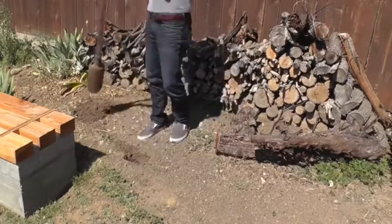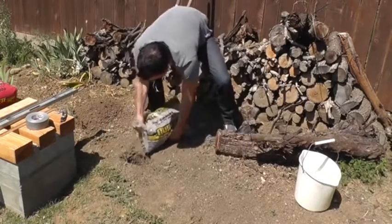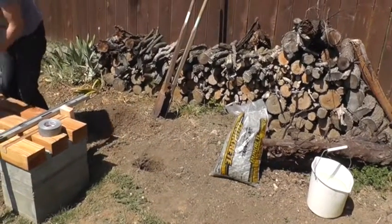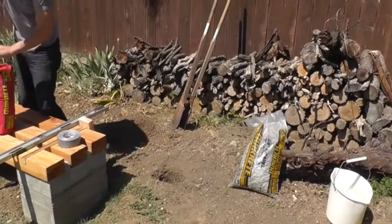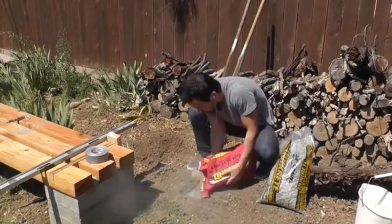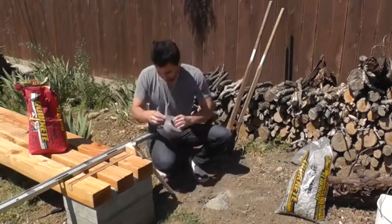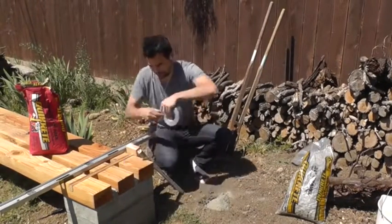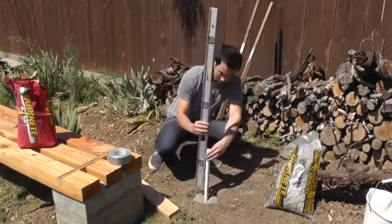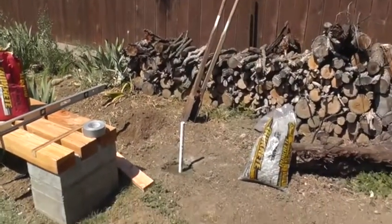I'm going to start by digging a hole using a post hole digger, then pour in about 3 inches of gravel and pack it down with a stick. I'll then fill the hole with Quickrete fast setting concrete mix — you don't need to mix it, you can just add water and walk away. I'm going to seal up one end of the PVC pipe with duct tape since I forgot to buy a cap, then pound it into place and make sure it's level. Then I pour in some water and let the concrete mix do the work.